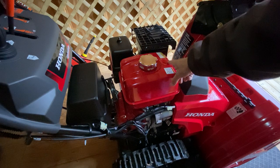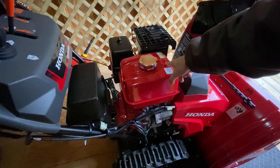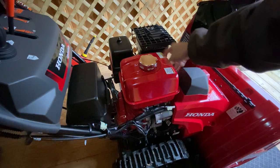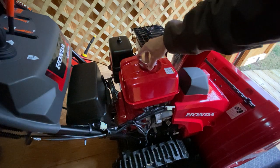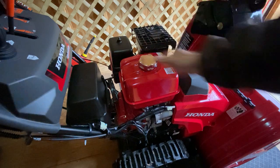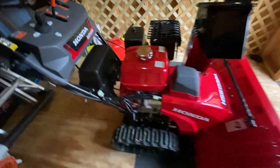Right here should be a fuel gauge, but they changed this — I believe they removed it in 2020. So there's no more fuel gauge, which is sad. You actually have to take the cap off to check how much fuel there is. Reminds me of Apple removing the battery percentage. I don't know why they would do that — maybe cheaper costs. Kind of sucks, in my opinion.